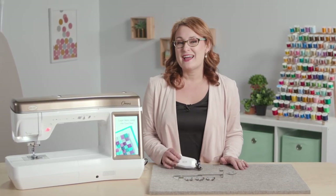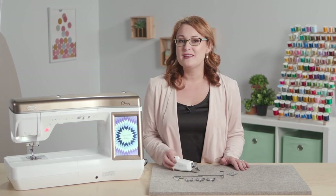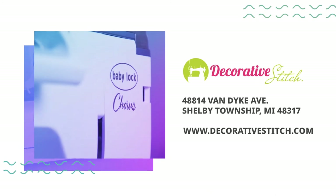I hope that you are as excited as I am about this new compact dual feed. Be sure to stop by Decorative Stitch at 22 Van Dyke in Shelby Township, Michigan to see it in person.